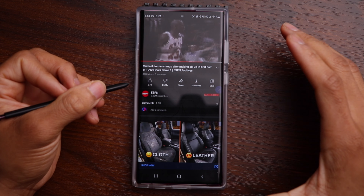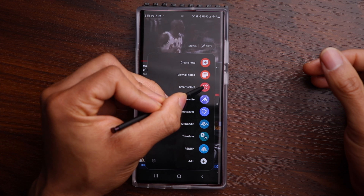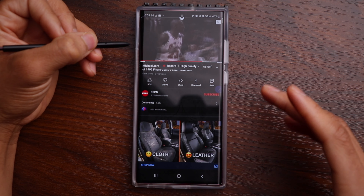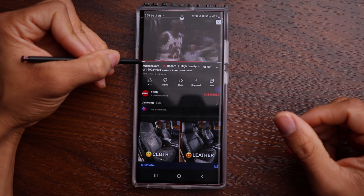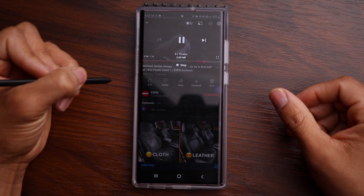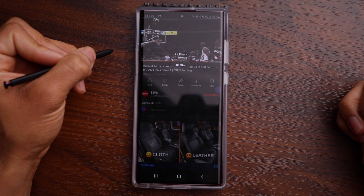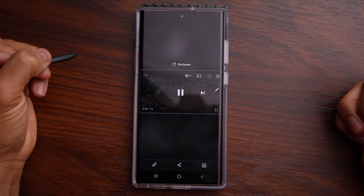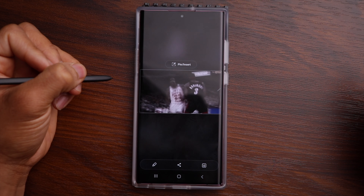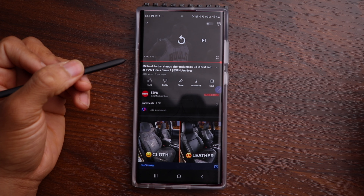Another option with the Smart Select tool is the ability to create a GIF. Go into the Air Command menu, click on Smart Select, and then choose GIF. That pulls up a square where you can decide which area of your screen to use to create the GIF. It's pretty much selected the area of the video — I'll adjust that slightly. Play the video, click record, and it can record up to 15 seconds. I got a clip of him shooting the ball, it goes in, and I'll stop it there. We can see a preview, then save and share it via a message or on social media.